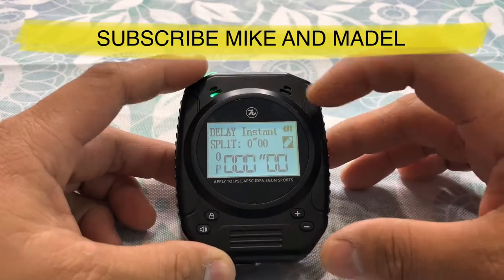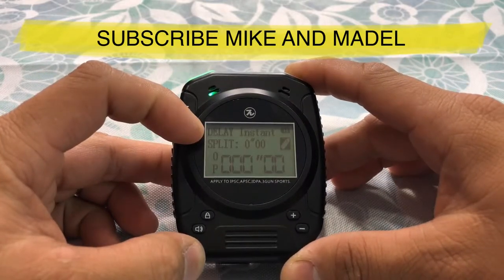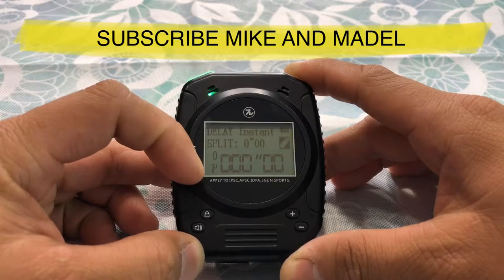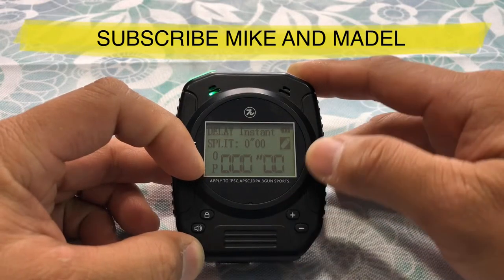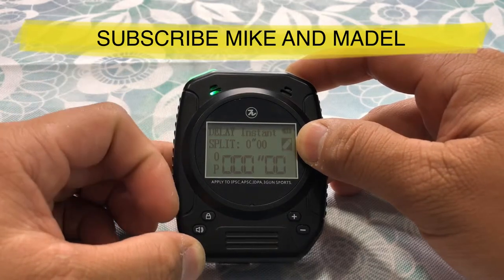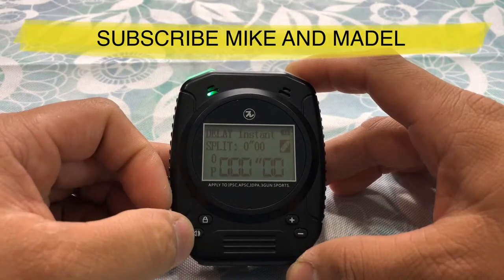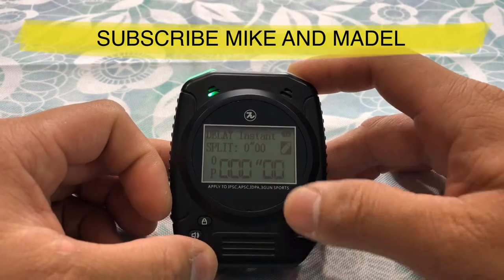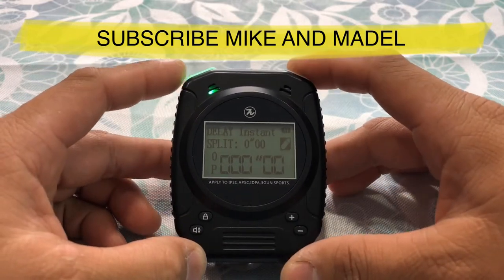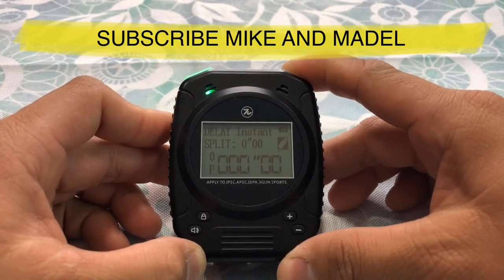When you turn it on it has a nice white LED. So you have delay, split time, shot count, pause, and start time. You have your mode indicator which shows 'fire,' your battery indicator, your lock, and a different tone setting up to three. And you have your plus and minus here.